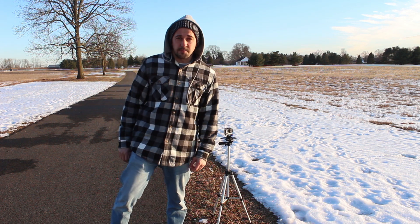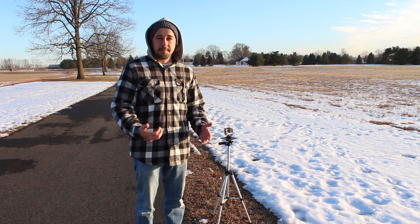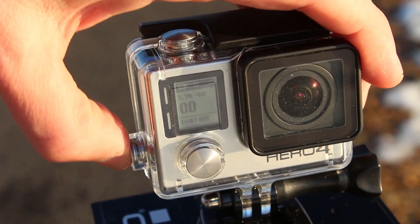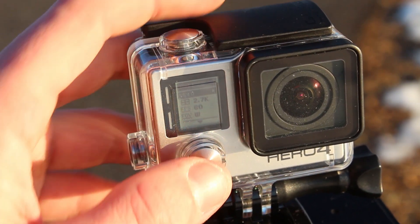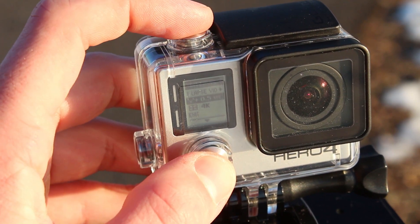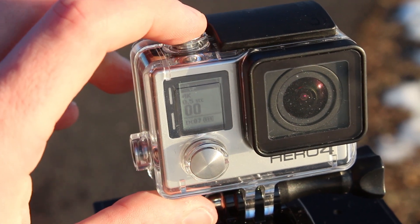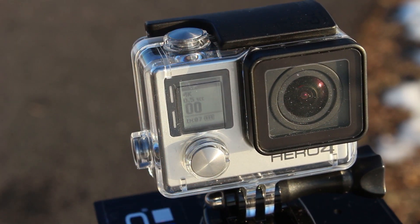So I'm at the park now and I've got the 4K setup on the camera — let's see how the timelapse video mode works out. To set up timelapse video mode, press the side setup button. Cycle through the modes until you reach timelapse video. For this video, I'll be using the half a second interval, or a picture every half second. After you press the shutter button, the timelapse will begin.